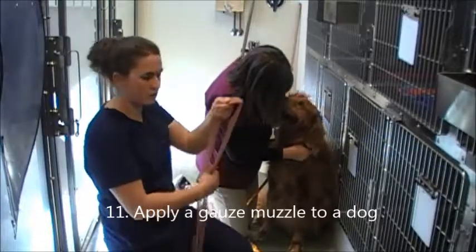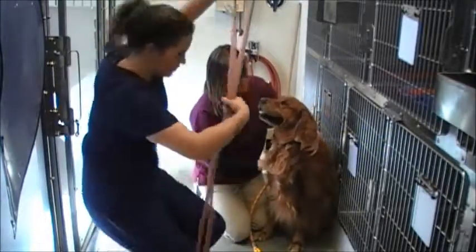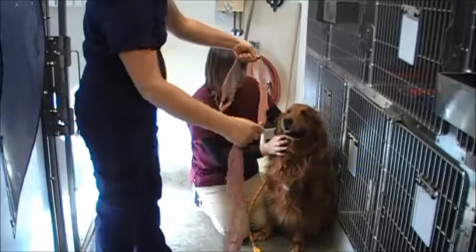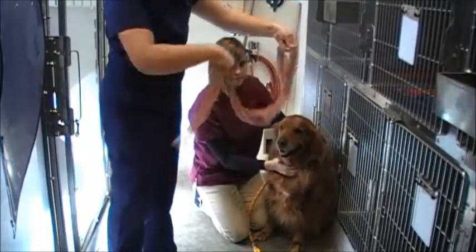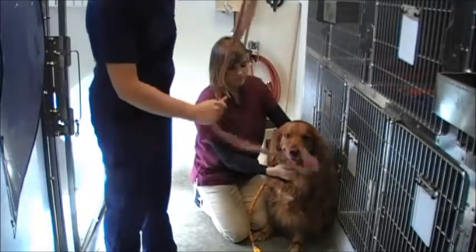I'm putting a gauze muzzle on a dog. I've already ensured that I've got the length I need to get all the way around his head. I'm going to double my length and tie an overhand knot in the middle, and pull this one tight all the way.